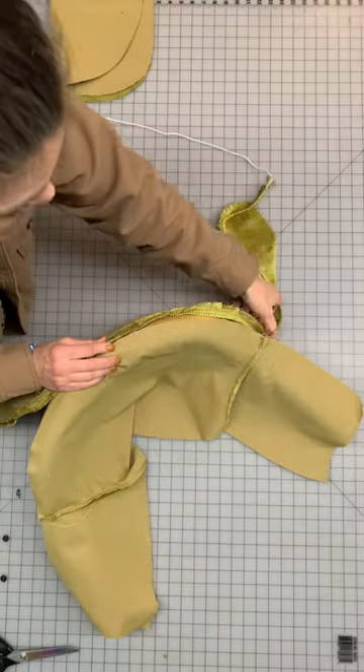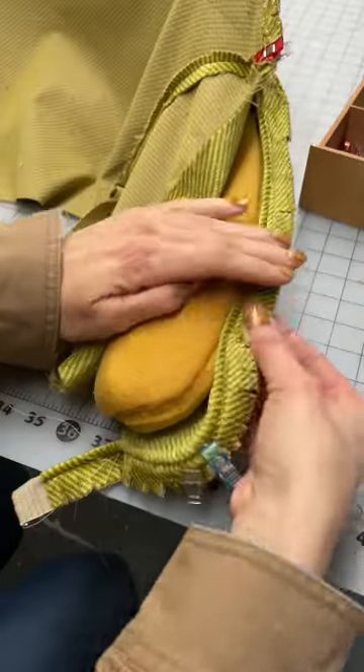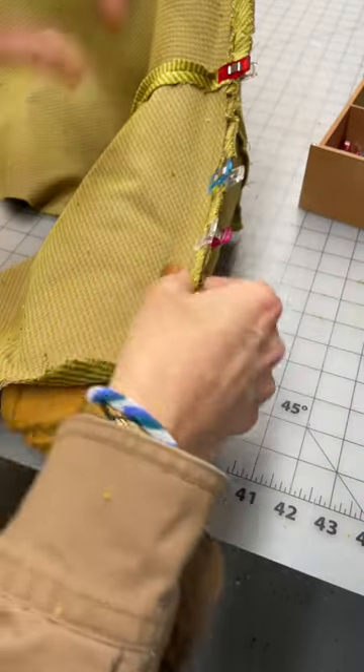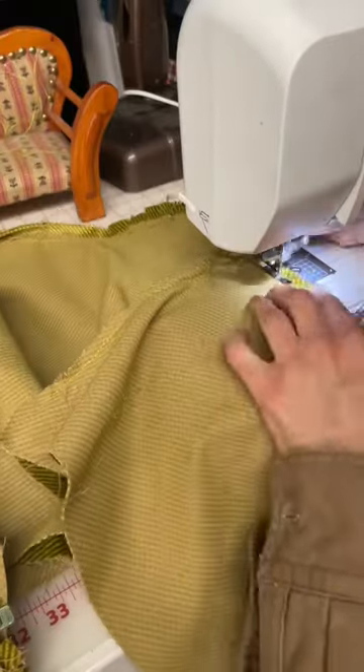Since this is a complex shape, I found it's easiest to pin the fabric around the seat. That way I make sure that the fit is just right. Once I get it just right, I can easily slip it off and run it through the sewing machine.